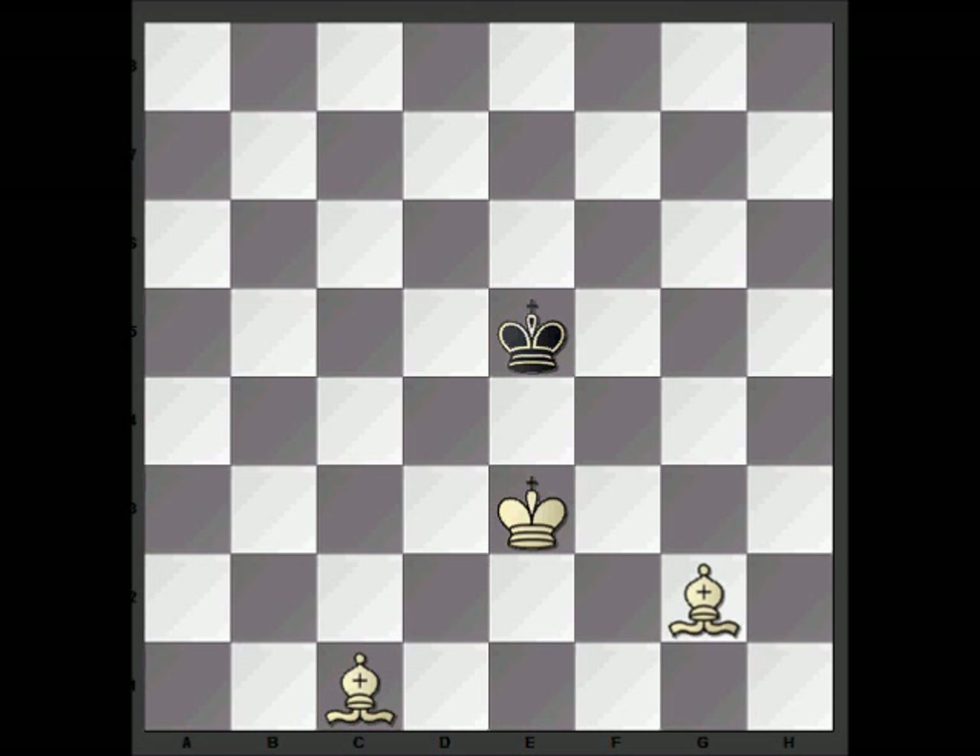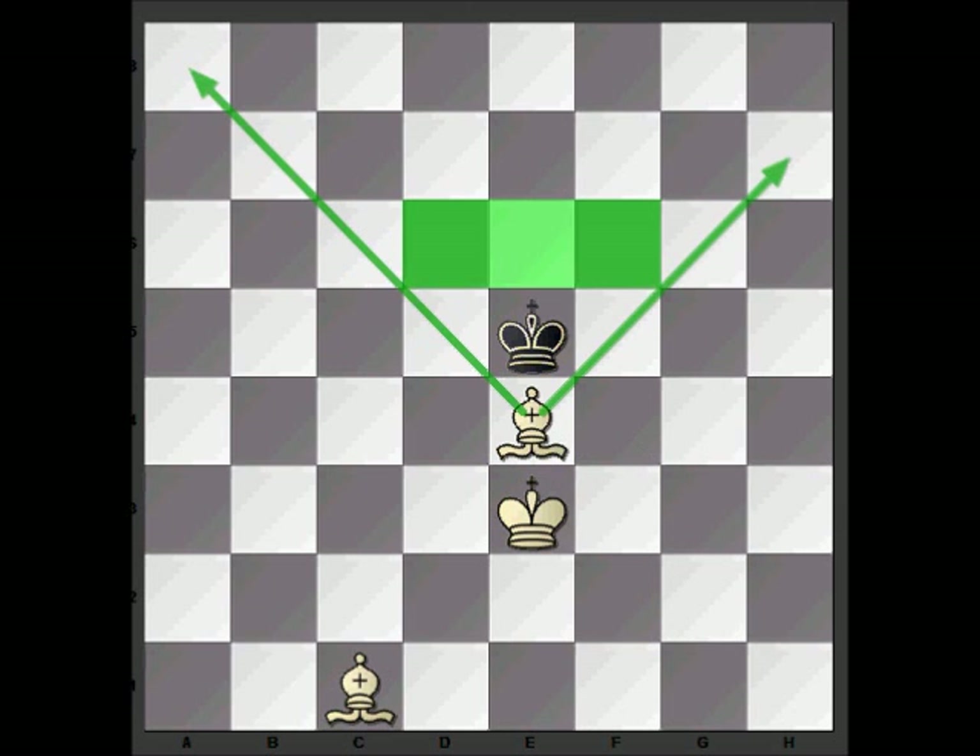In this type of position where the kings are in opposition, white can force black back by just playing his bishop in between the kings. If we look at that, the black king can only go back to the highlighted squares.